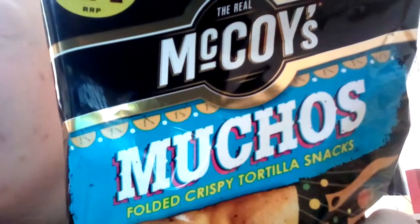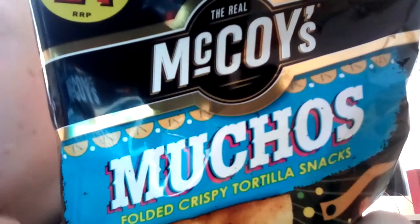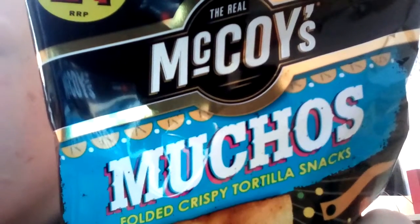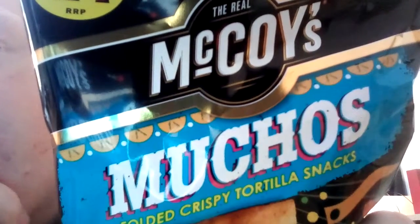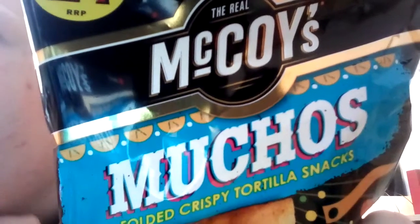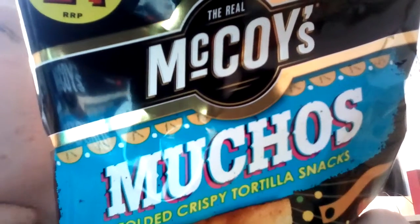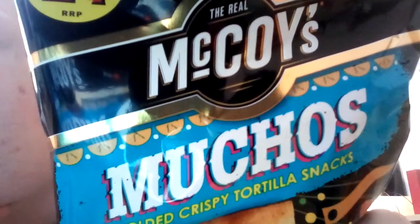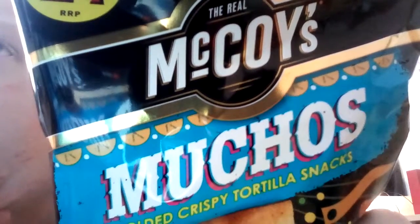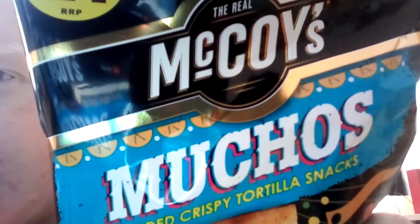Hello there folks, welcome back to food reviews. I did mention in my last review of the McCoy's Muchos smoky chili chicken flavor that I was doing two back-to-back reviews, and this is the second one. I've literally just uploaded the first one, so once that's all processed through, that should be available to view.